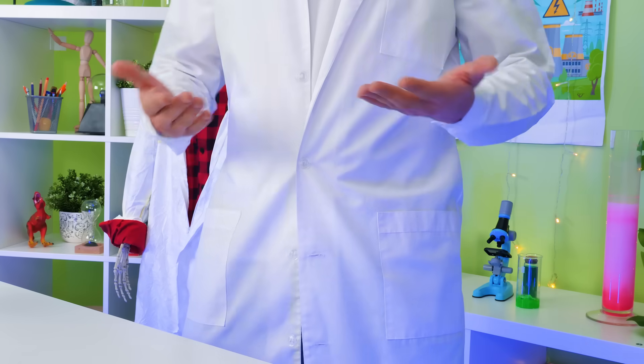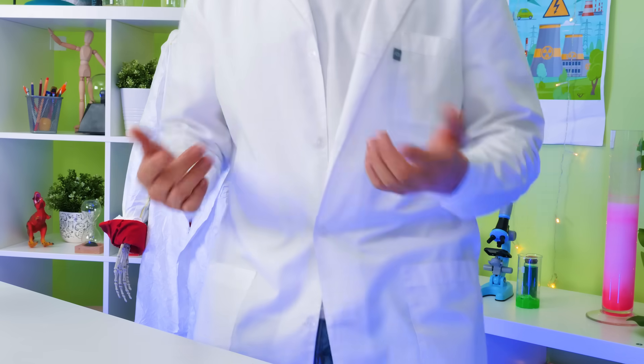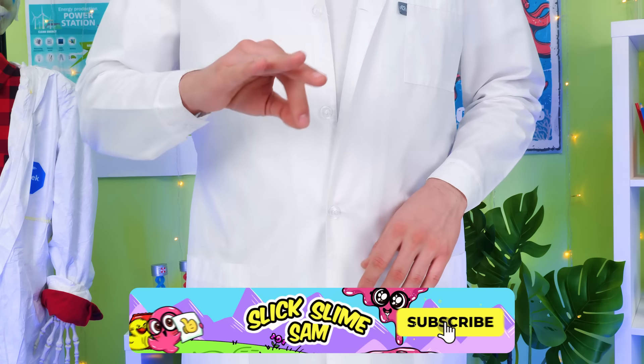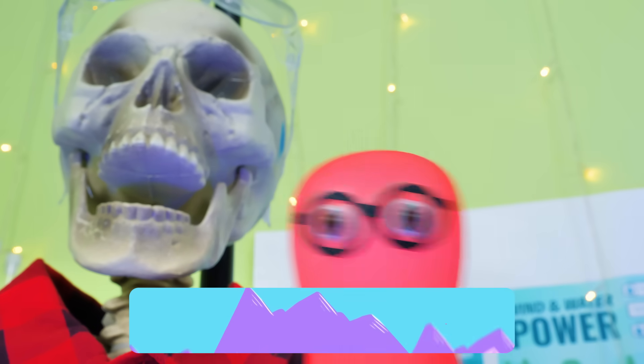That's it for today, guys! Thanks for being with us! We hope that this video was useful and fun! Give us a thumbs up and subscribe to our channel to learn even more cool stuff! And don't forget to hit the bell button! Bye-bye! See you all!